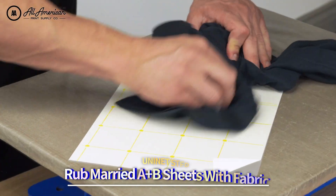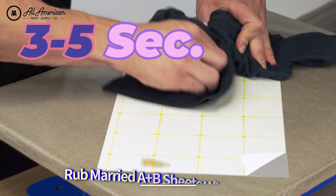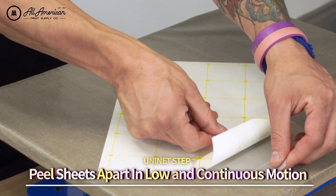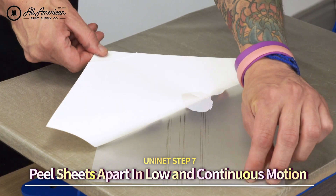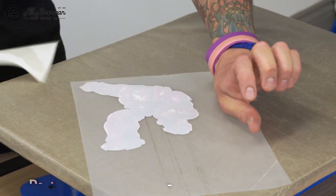Now that we've married the Uni-Net A and B transfer sheets together, we're going to use a piece of fabric for about three to five seconds. Using that corner we folded earlier on the adhesive B-sheet, we're going to use this as a pull-tab to separate the two sheets in a smooth, continuous motion.